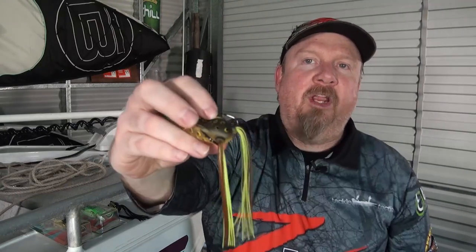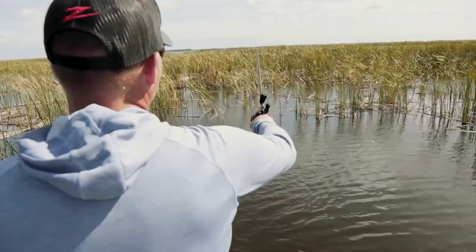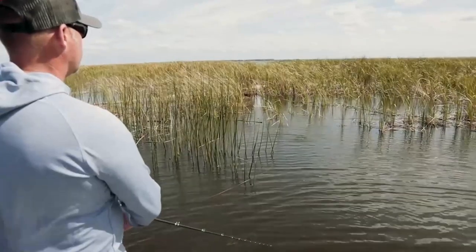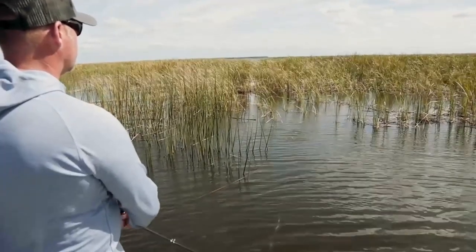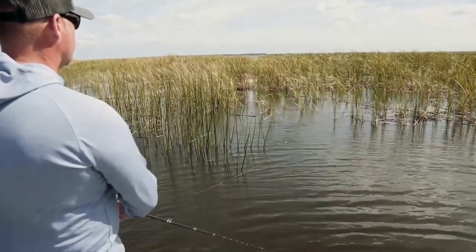They are a weedless style of presentation. For those of you that love frogging, it's hard to beat casting that frog right up into the structure, into the weed or into the lilies, and just working that frog out — waiting for that explosion to come from underneath from a barra, Murray cod, bass, or other fish species that like to smash things off the surface.